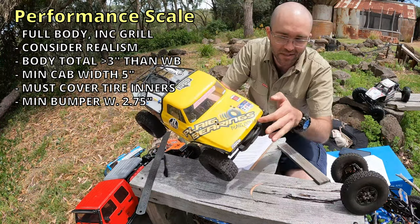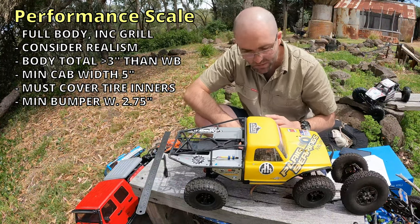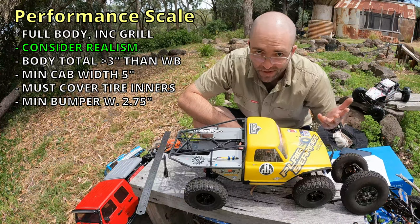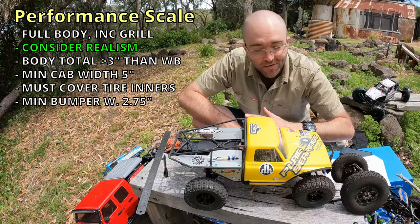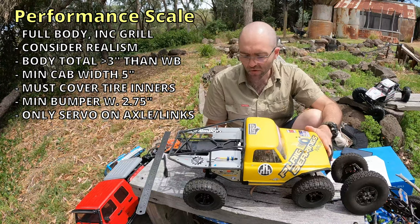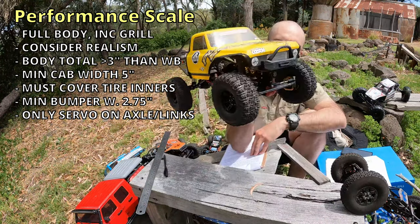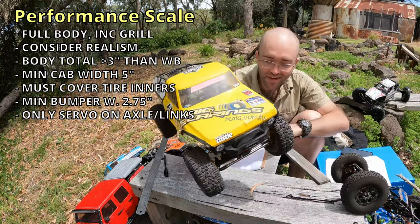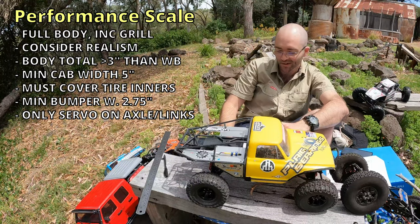Chassis-mounted bumpers need to project at least three millimeters past the body, which this one definitely does. Body-molded front bumpers can't deflect inward — so if I removed this and just had the original chrome bumper, it's not allowed to be able to bend in, because that gives an advantage. Your bumper needs to be fairly solid; some flex is okay, but it can't deflect like polycarbonate. Clear or Swiss cheese bodies are not allowed — that's cutting a bunch of holes just to save weight and lower the center of gravity.